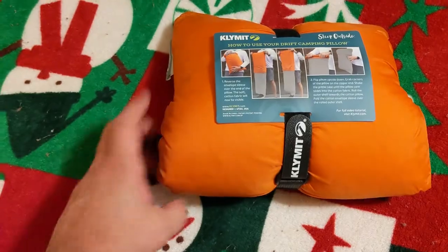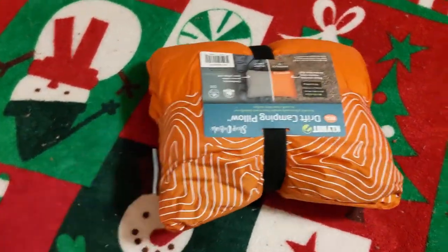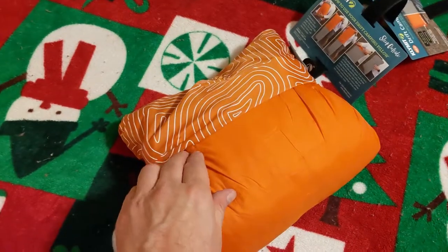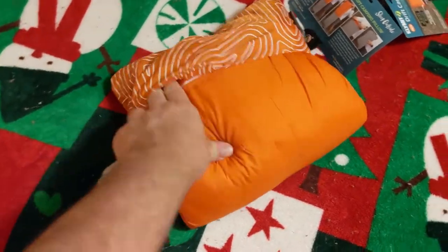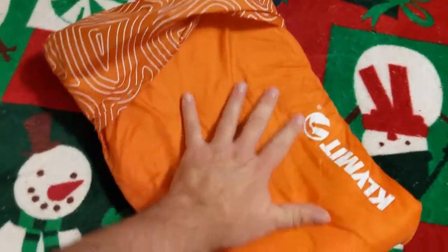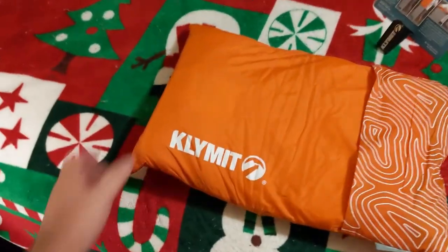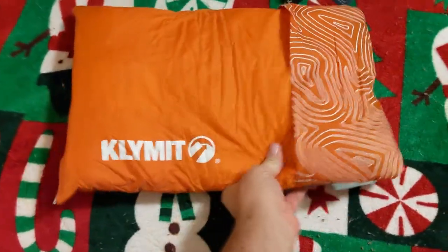The pillow is really lightweight and comes in this little stuff sack which is really useful. Once you take the strap off, it literally just folds in half and has a little tuck pocket, so all you've got to do is untuck it. There you go — that's the 12 by 18 Klymit pillow, and it feels like it has some memory foam in there, so it's really nice.